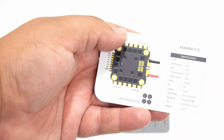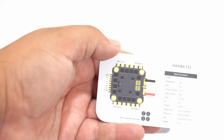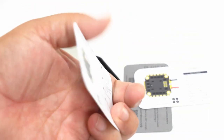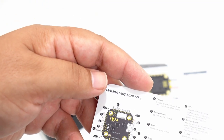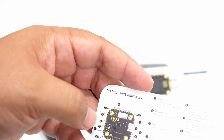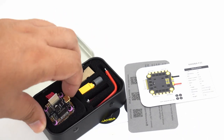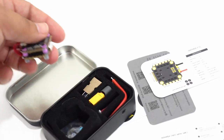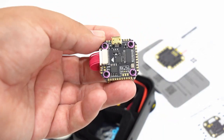Here are the things you're going to want to use for the ESC, and then for the flight controller layout — this is really nice. It has the whole thing laid out for you on the card. And here is the V3 Mamba itself.